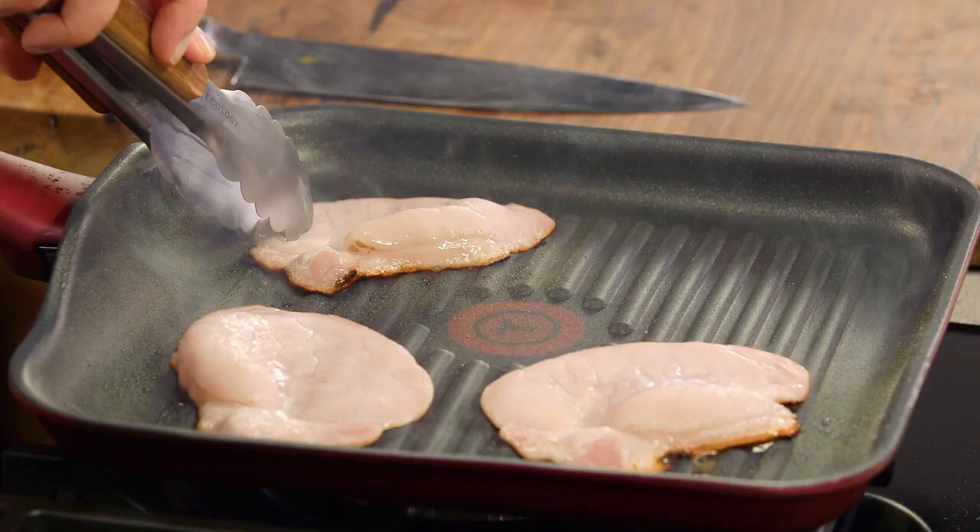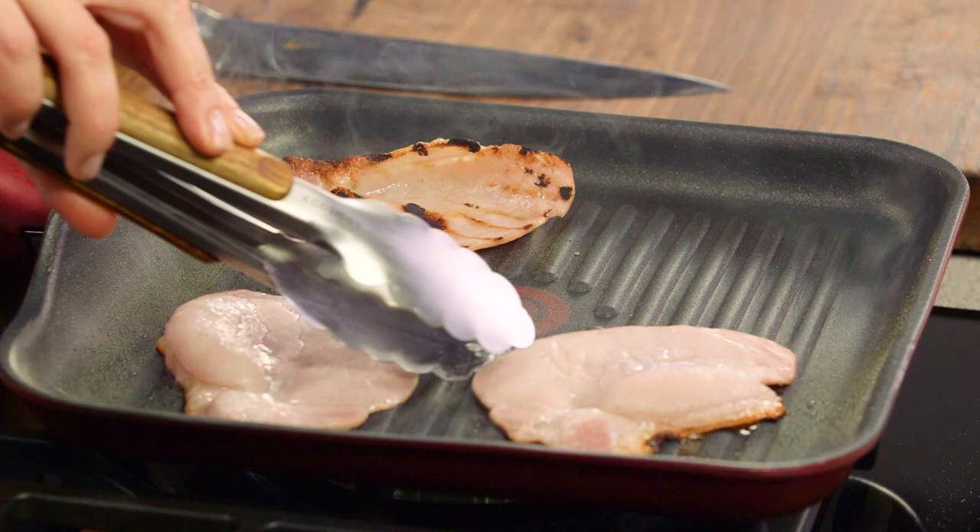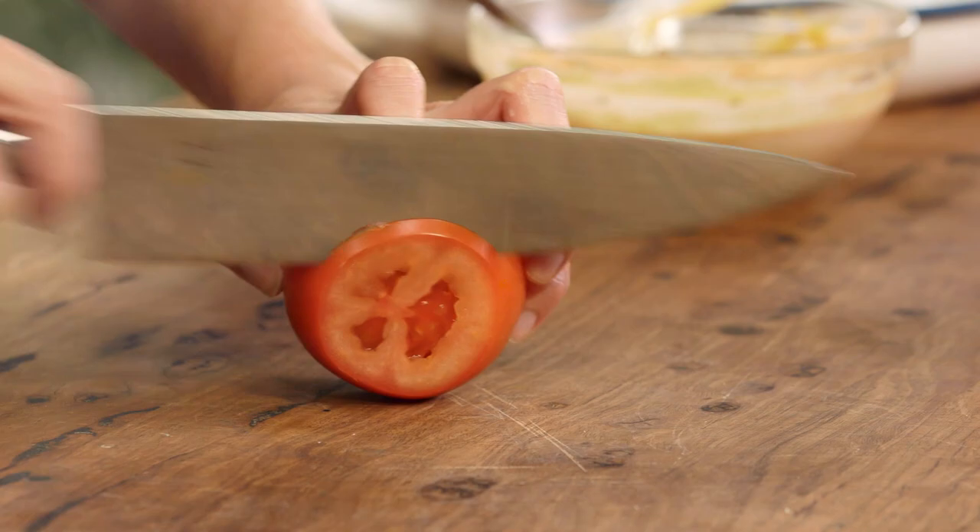Let's have a look at this bacon — turn it over. Oh, that's what I'm looking for: those char grill marks. That's going to take a few more moments on that side. While that's cooking I'll just prepare some slices of tomato and some shredded lettuce.